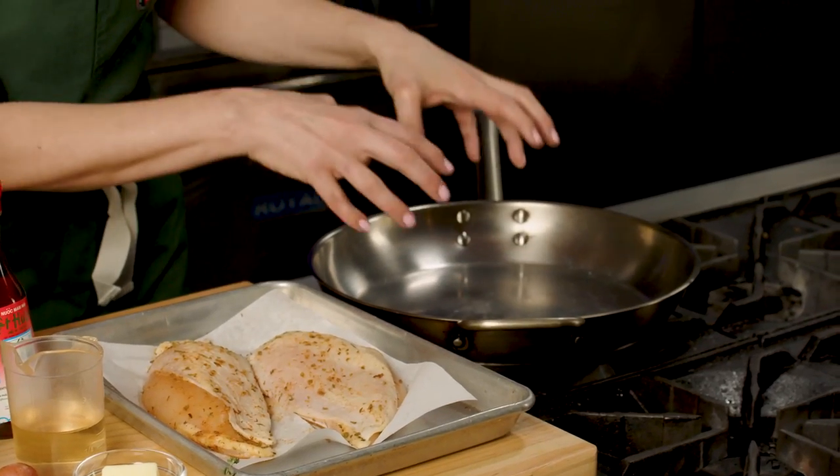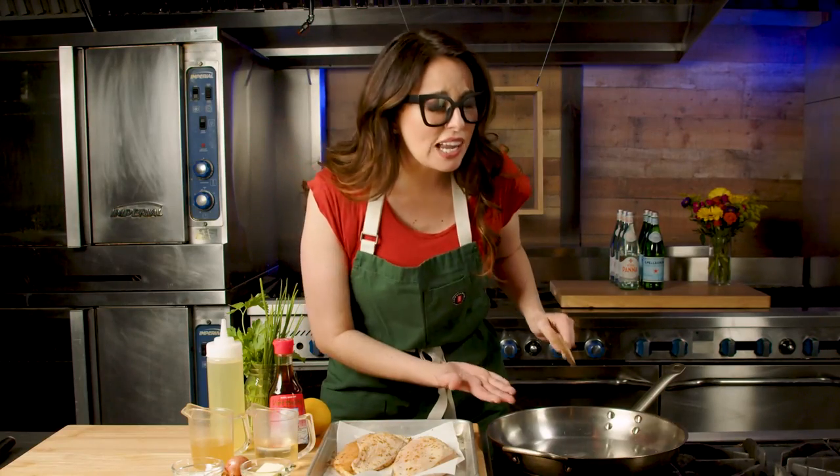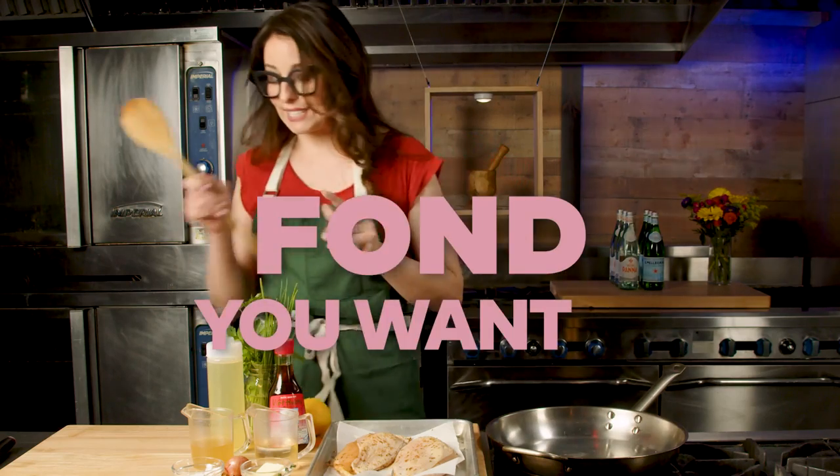When you're cooking your protein, you get those brown bits at the bottom of the pan and you're stressed — you're like, oh my god, I'm burning it. But really, it's liquid gold. That's called fond and you want it.